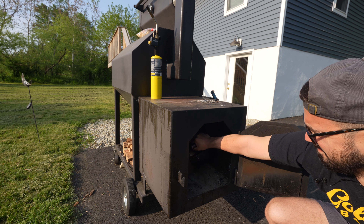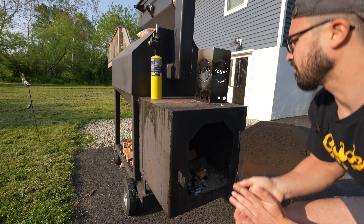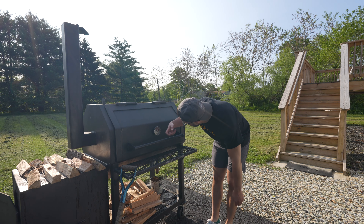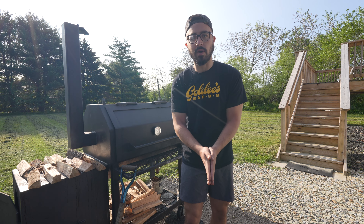Fogo charcoal is going right in. It is a beautiful morning for a beef rib cook and I am super stoked. The cooker is rocking at about 225, and I've got the damper wide open just to build up some temps. As soon as I get those beef ribs on, I'm going to put that damper about a third of the way closed and let them rock out at about 250 degrees. Let's go grab those beef ribs.